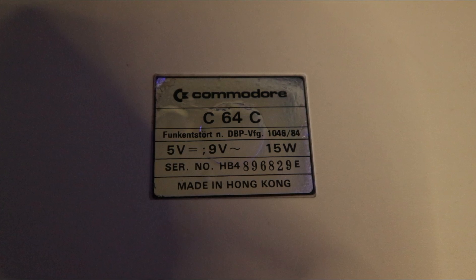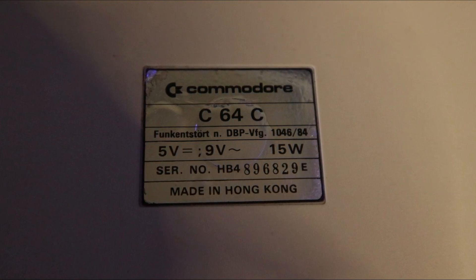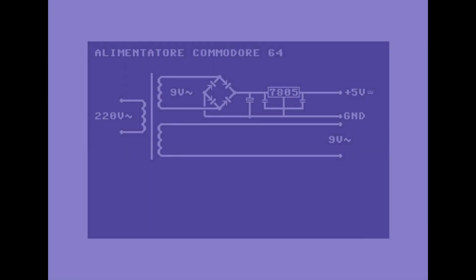L'alimentatore del Commodore 64 ha un pericoloso errore di progettazione che, a lungo andare, potrebbe praticamente friggere la nostra macchina 8-bit. L'alimentatore del Commodore 64 ha due tensioni di uscita: la prima ha 9V corrente alternata, la seconda ha 5V corrente continua. Ed è proprio quest'ultima che causa problemi. Questo è uno schema di come funziona l'alimentatore.